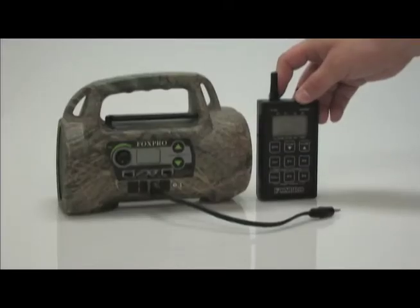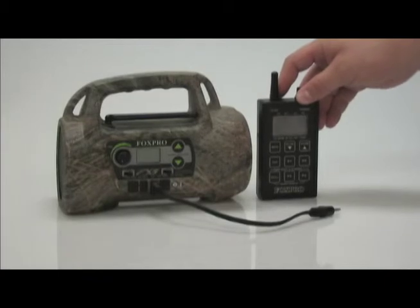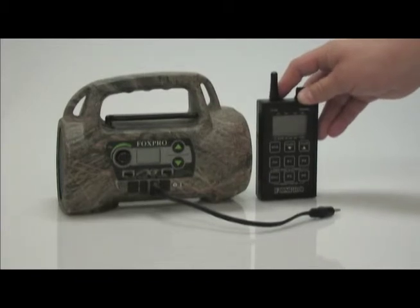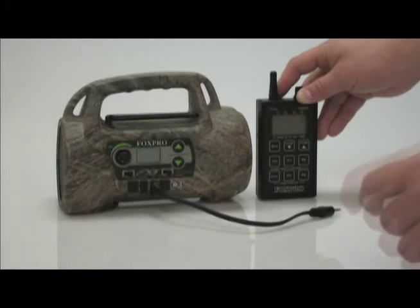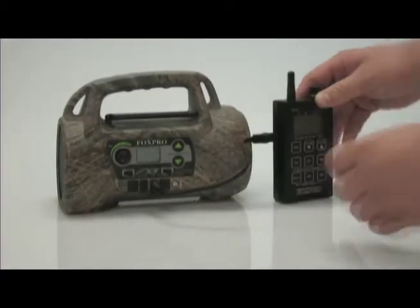Upon completion of programming your FX5, you need to upload your new sound list to the TX200 remote. Make sure your remote and your FX5 are both turned off with no accessories plugged into your FX5. Plug the patch cable into the auxiliary jack on the FX5 and the upload jack on the side of the TX200.